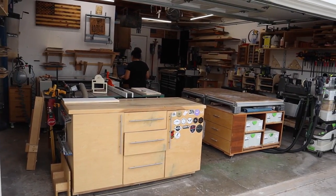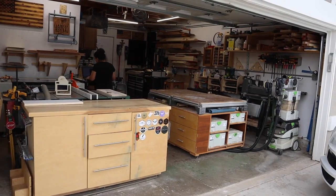Hey everybody, welcome back to the channel. I can't believe it, but it's been over one year since our last shop tour video. A lot has changed — we've got some new machines, a new layout, our business has changed, so stay tuned and check it out.